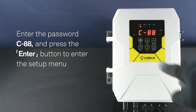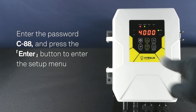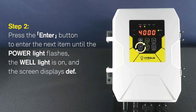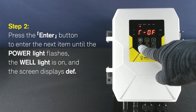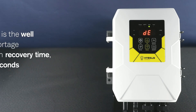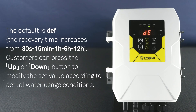Step 2: Press the ENTER button to enter the setup menu, then press the ENTER button to enter the next item. Continue until the power light flashes, the well light is on, and the screen displays DEF. This item is the Well Water Shortage Protection Recovery Time. Unit is seconds. The default is DEF.